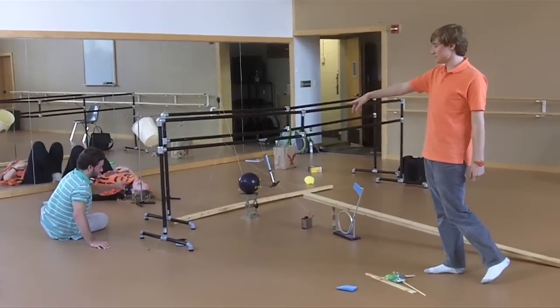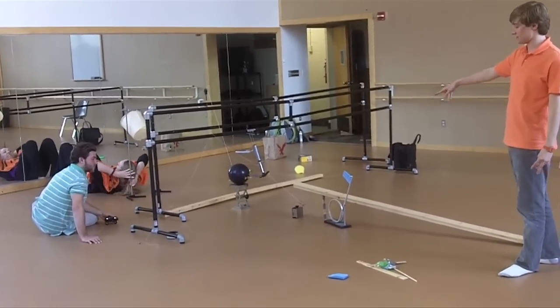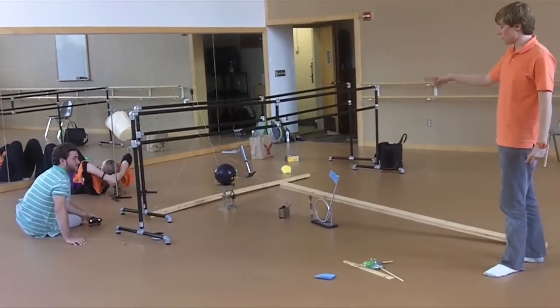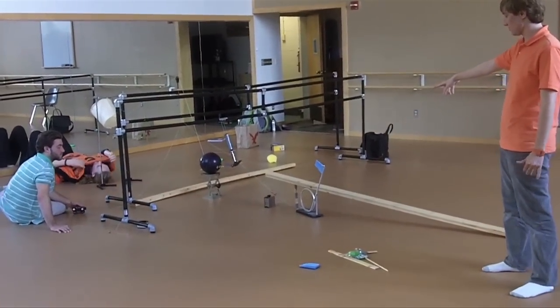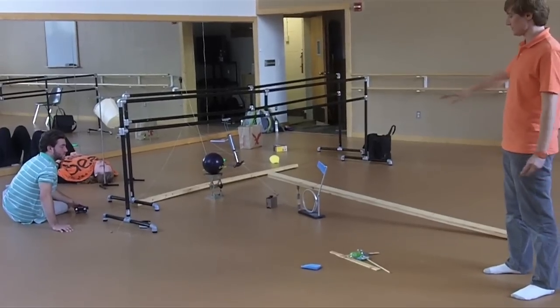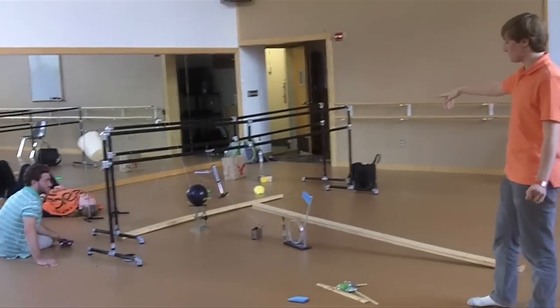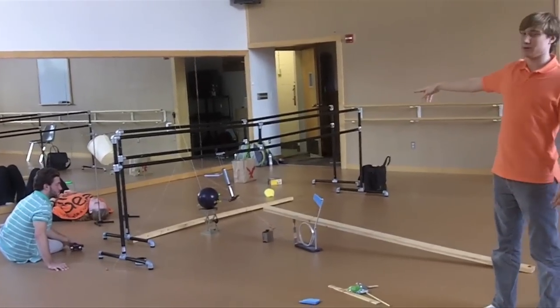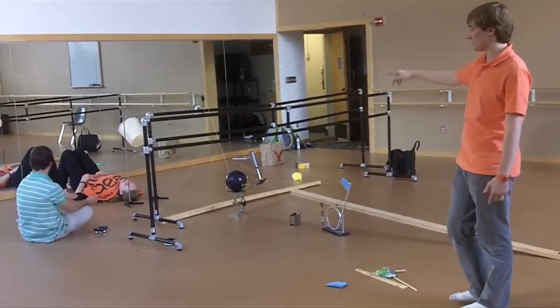If all goes well, Roddy's going to release the car, which will release the sponge, releasing the ball to go down the loop, hitting the wood underneath the big wood, which is going to fall over, close the scissors, release the hammer by cutting a string, hit the bowling ball, which is then going to use a pulley to dump the bucket of water on Miss Peterson.